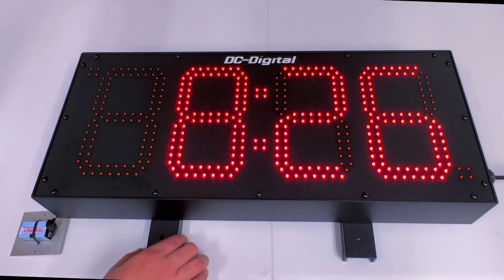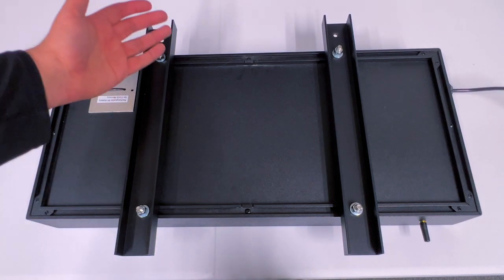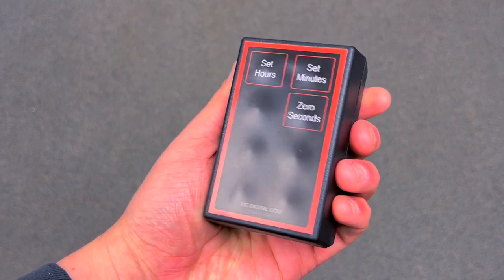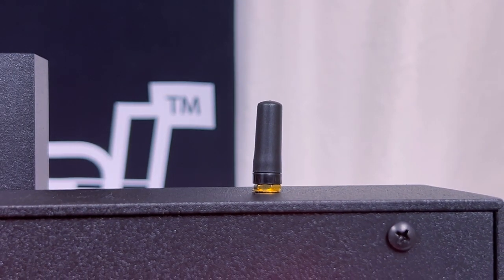For mounting, we have our C-channel mounting rails and it ensures that the enclosure will be secured when you place it into any hard surface. For accessories, we have our RF wireless handheld remote controller that can be utilized at a total distance of 1,500 feet outdoors and 300 feet indoors.